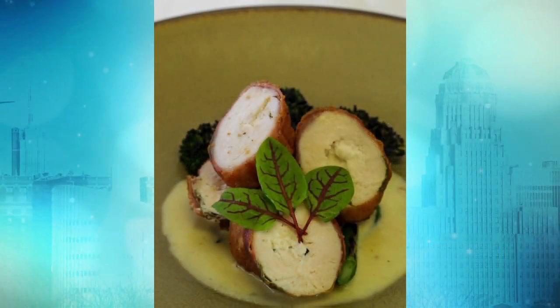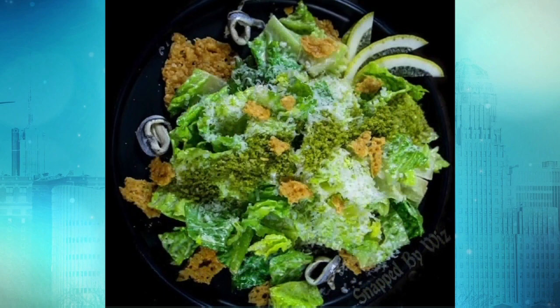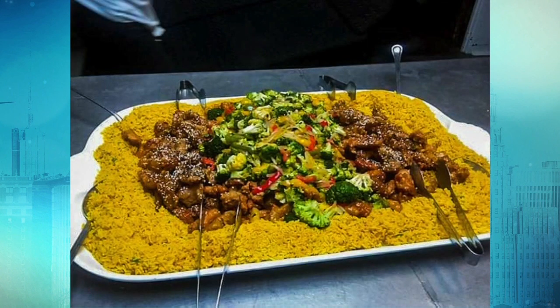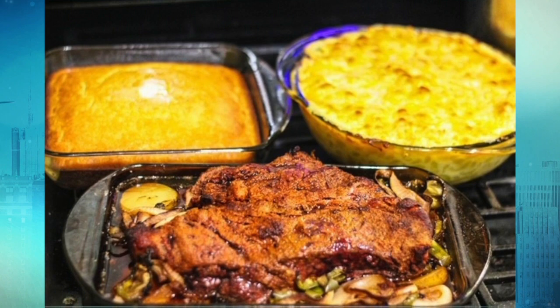Chef Wiz, you married two of your loves — the digital space and food. Well, you better say three, because you'll get in trouble with the wife. She loves it. We're both business-oriented. She has her own nail salon called Nails Intra Service, and it's actually a mobile nail salon — she takes care of elderly people and people who can't get to the salon, and she'll come to you. Strong women.